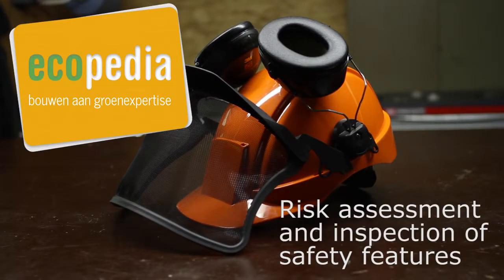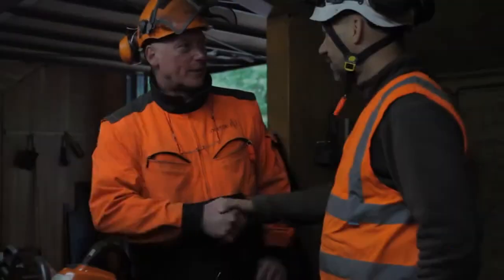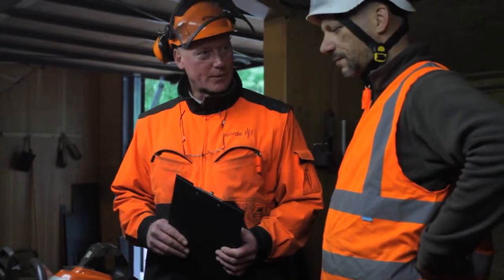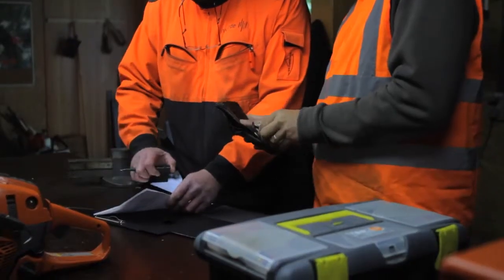Risk Assessment and Inspection of Safety Features. At the start of the assessment, the assessor will briefly explain to you the main objectives. You must show your ID and agree with the risk assessment.